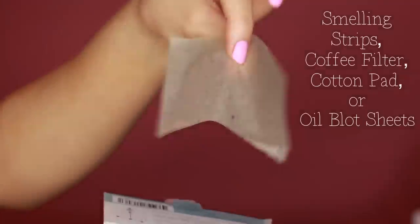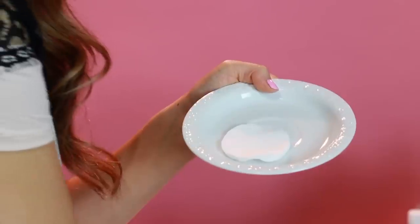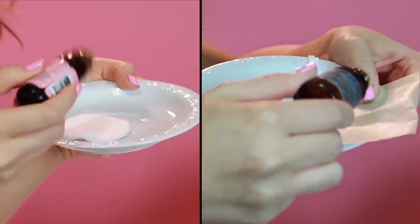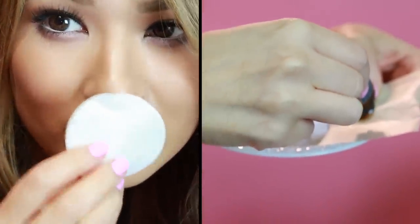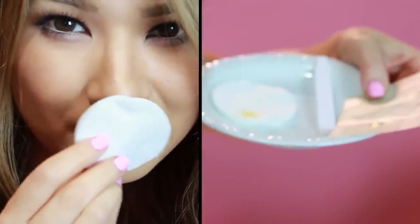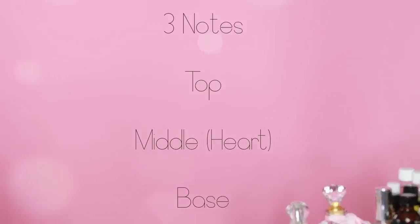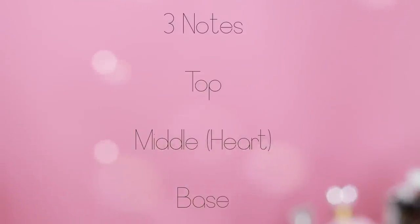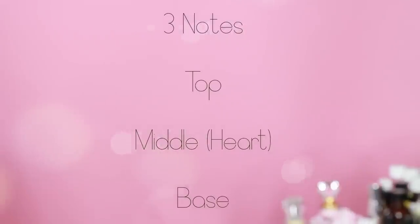Grab a small plate or bowl. I'm using a smelling strip, but you can also use an oil blotter, a cotton pad, or even a coffee filter. When mixing a lot of oils together, it helps to organize by how long each scented oil lasts on skin — this is called notes. Fragrances are composed of three sets of notes: top, middle, and base.